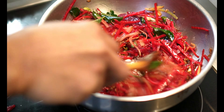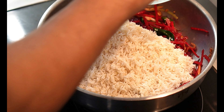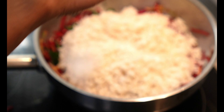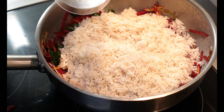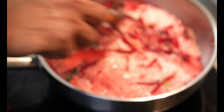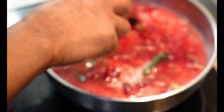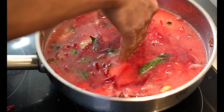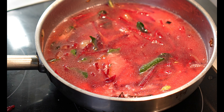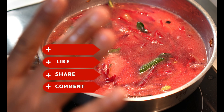I will add the salt to the pan. Put the rice on top and add one cup of water. I am going to put the rice in the middle.